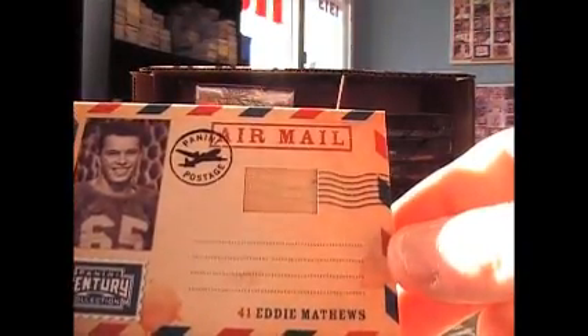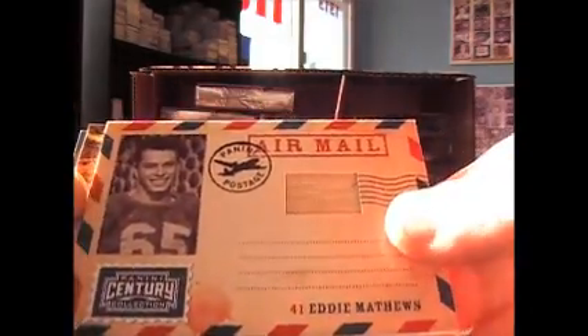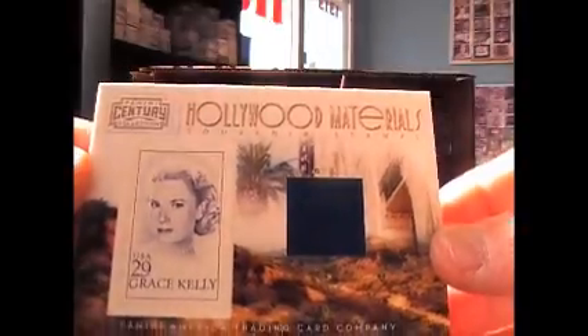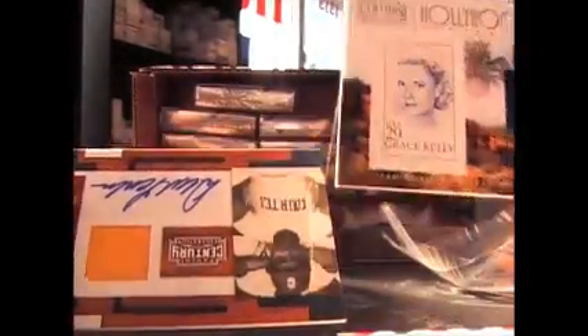Bat of Eddie Matthews. That's an old school picture, and that's numbered to 250. A Hollywood piece — Grace Kelly stamp dress or something. And that's numbered to 250.